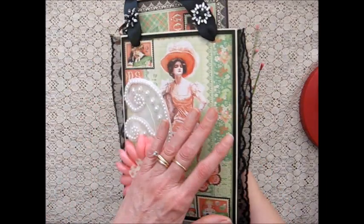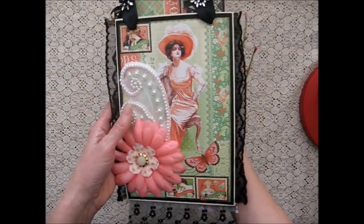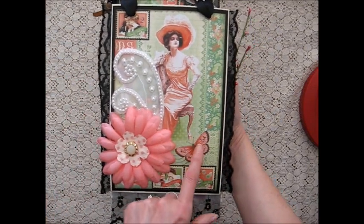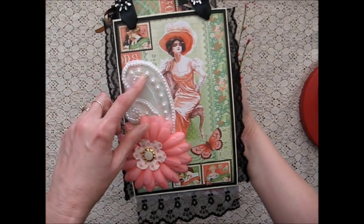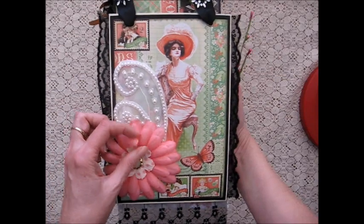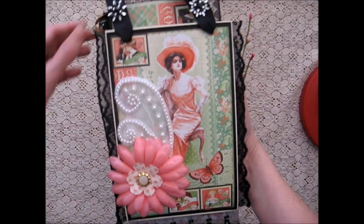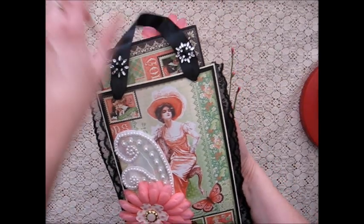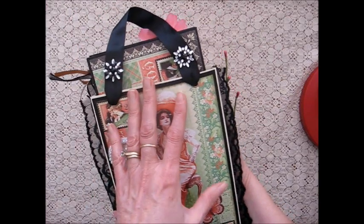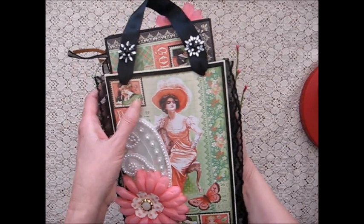I'll start with the back. I made it with the Graphic 45 paper collection and I put a beautiful image of a lady here, then I put some wedding applique on here and I layered a flower. This is fabric and paper and I put a button in the center. I did put a ribbon and I threw some eyelets on the back so that it could be hung up. This has a special surprise in it — I put a mini album, so I wouldn't hang it up with the mini album in it because it can be quite heavy.